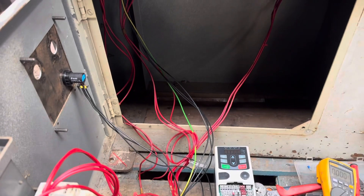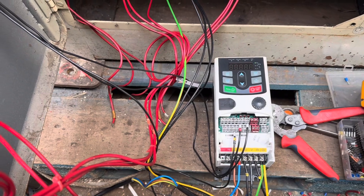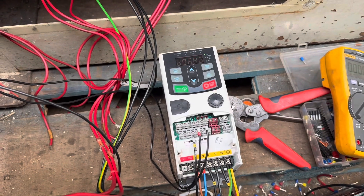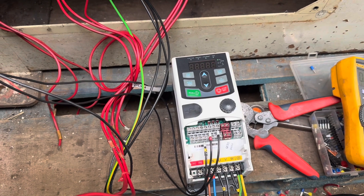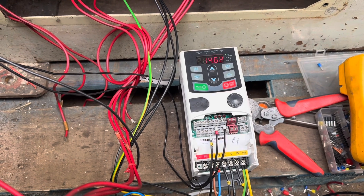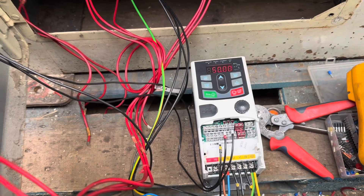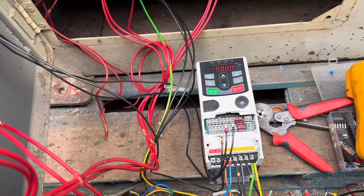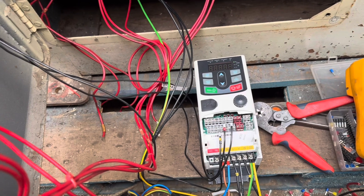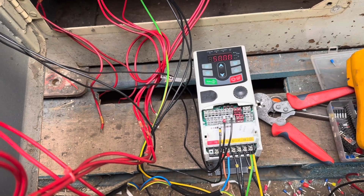We are now running. We've trimmed the inverter, we've installed the potentiometer — that increases and decreases the Hz. We need to set a lower limit on the frequency. At the minute we've set the upper limit as 50 Hz, but we can increase that. We'll work out what will give us 2000 RPM — it's 1500 RPM at top so it's more or less a one-to-one gear ratio, so we'll need to increase the motor speed by another 500 RPM.